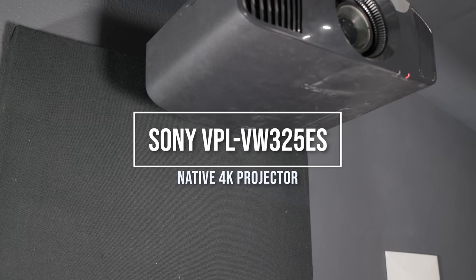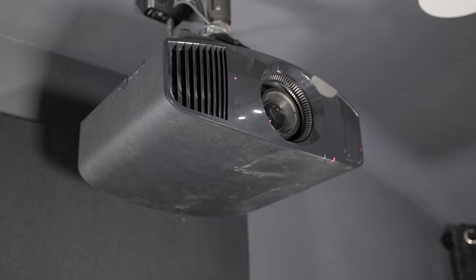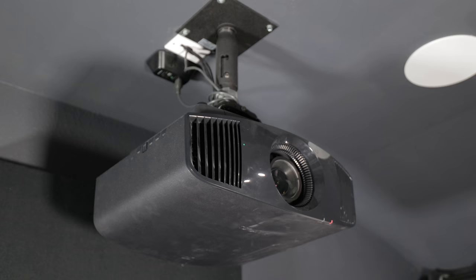I went with the Sony VW325ES native 4K. I looked at the JVCs — everyone wants the JVC for the black levels — but it was out of my budget, so I found a good deal on Crutchfield, used. It's got a beautiful image, and you've got to figure out what works for your budget. Maybe you can't go up to a massive NZ9 at $25,000, but there are great affordable options, especially buying used or open box.